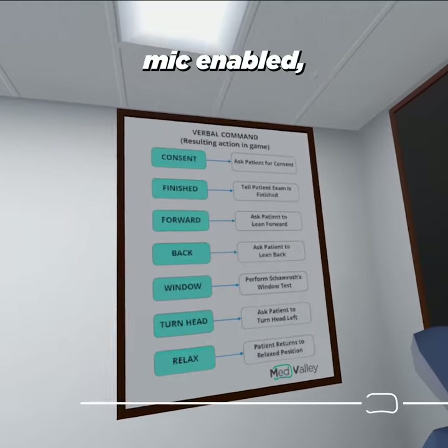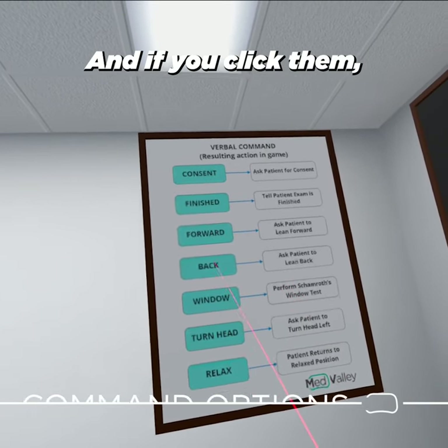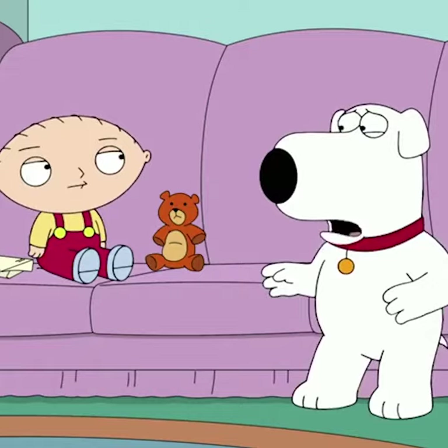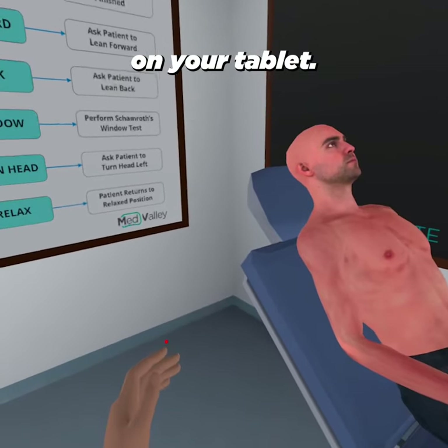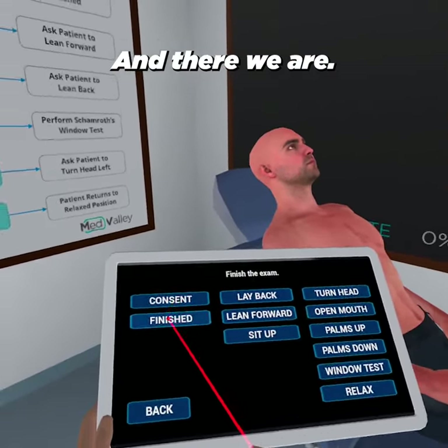For those of you that don't want your mic enabled, you can also use these commands here and click them — Timothy will obey. These commands can also be found on your tablet. Open it up — the voice commands — and there we are.